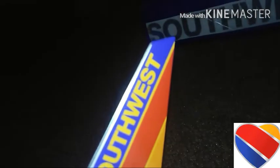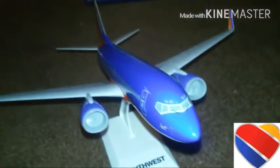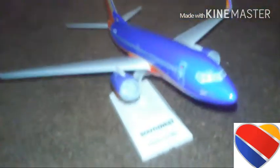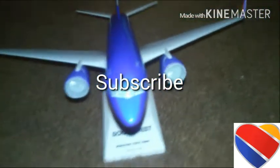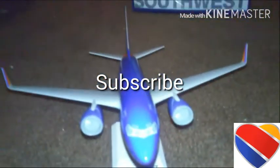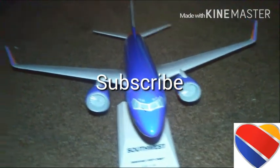The horizontal stabilizers — the elevators, tailplane, all the same thing. The tail is really decorated with the American flag right there. That's all I really have to say about this model. Peace, love, spread the love — love Southwest Airlines. I'm Southwest Airlines, and have a safe flight.